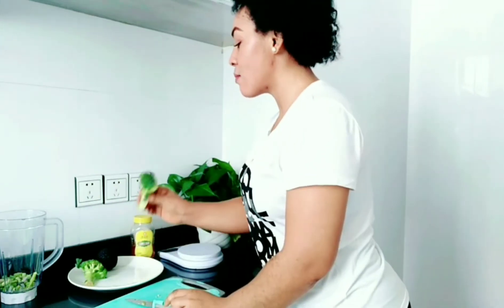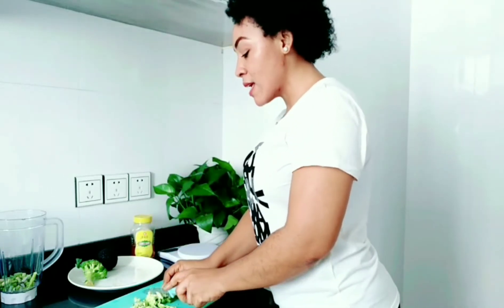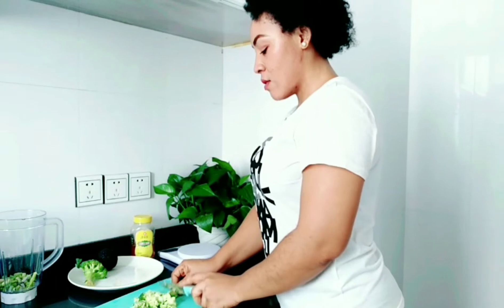The next ingredient I'm going to use is broccoli. You can use spinach in place of broccoli because spinach is very high in glutathione, but I love broccoli because it is the powerhouse of antioxidants and nutrients like vitamin C and minerals such as copper and zinc, which are very good for the skin. Broccoli also helps to maintain healthy skin.